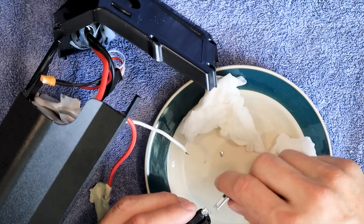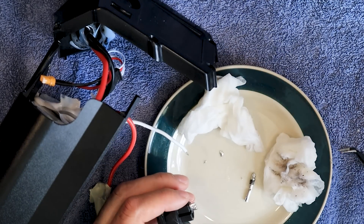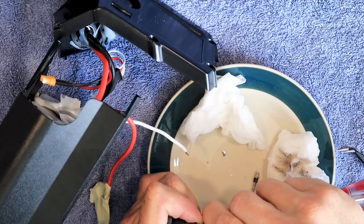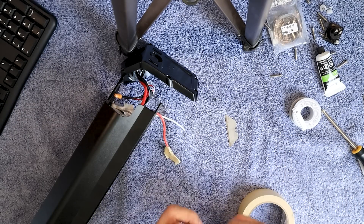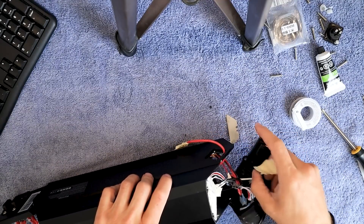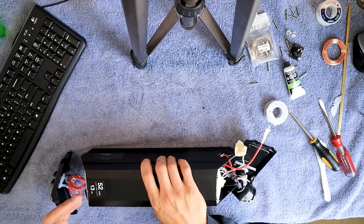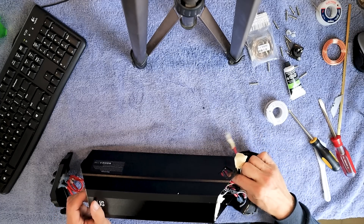We're going to stick them back in there. I'm a little surprised that they came out that easy, but they're going in stiff so I don't foresee them moving. Let's get this other side taped up. Now we are ready to slide the battery out. It's a tight fit, so I'm going to push on this end to try and get it to come out the other side. You don't want to pull on any of these wires at all.